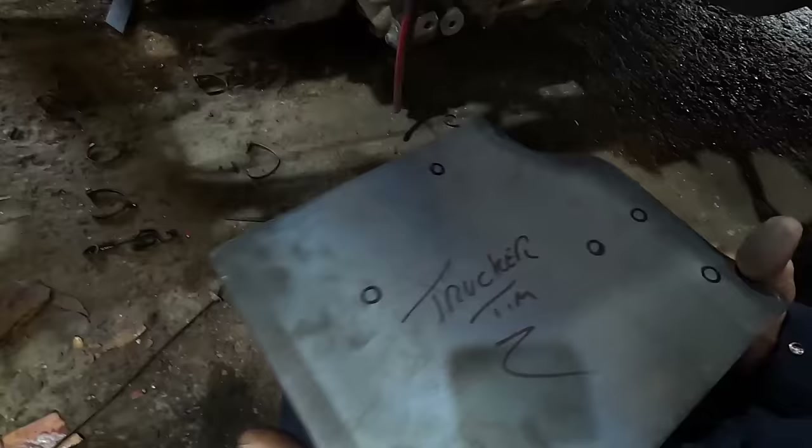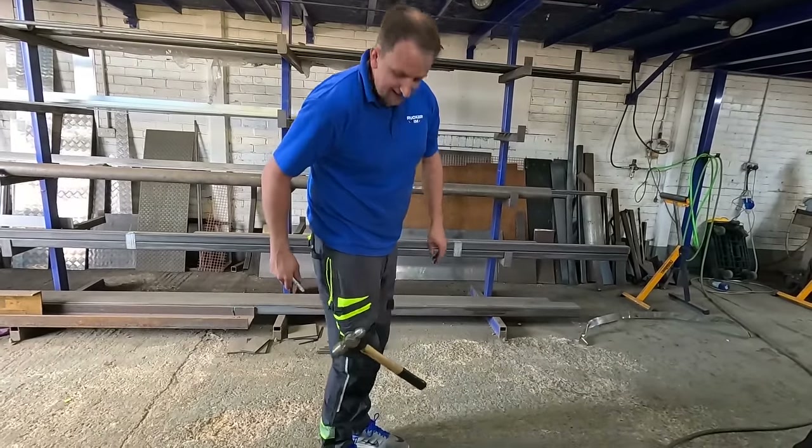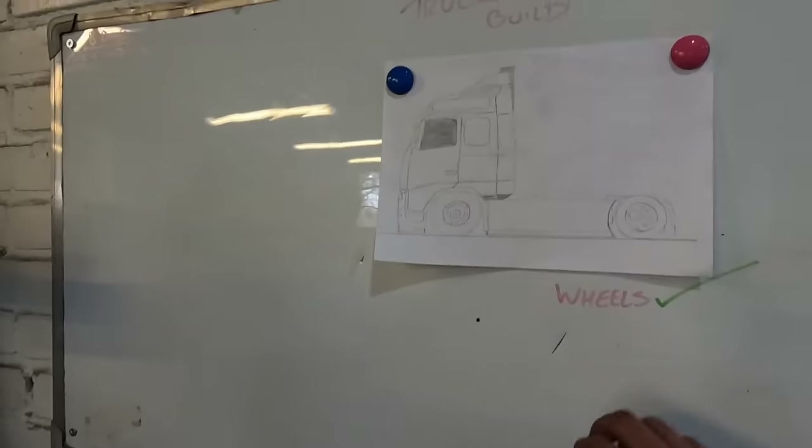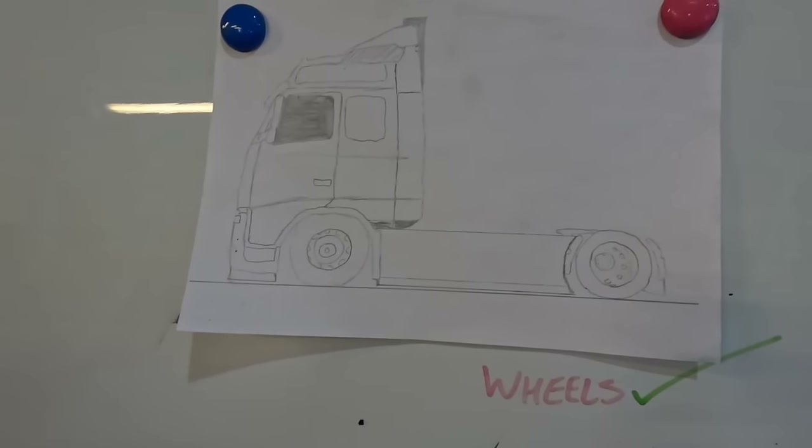New trousers, look. Where did you buy your new trousers from? Wright's Tools. How many times have you had to refer to the drawings? A couple of times. Had to come back and look. It's such a good drawing as well. It's detailed, isn't it?